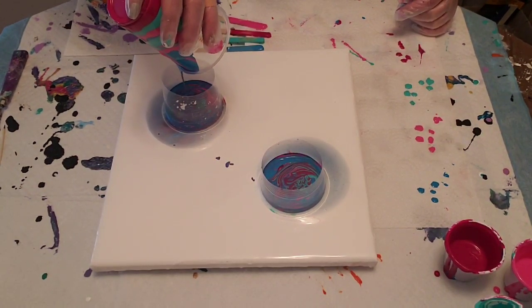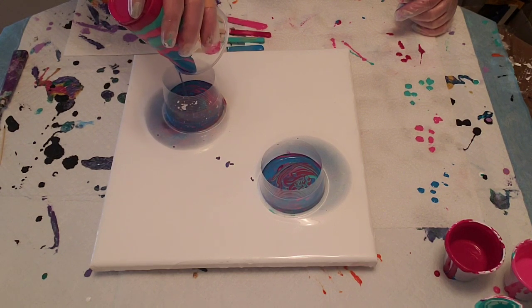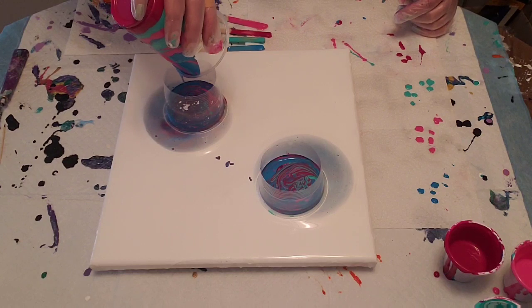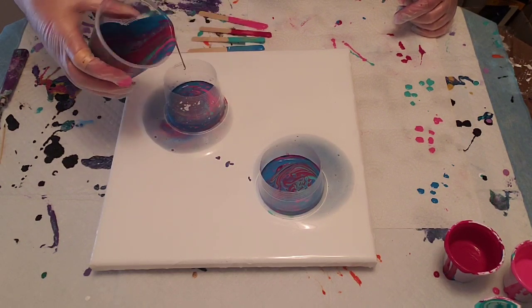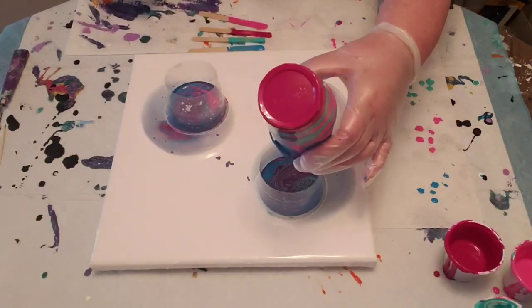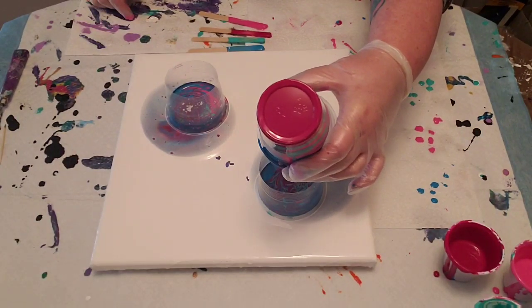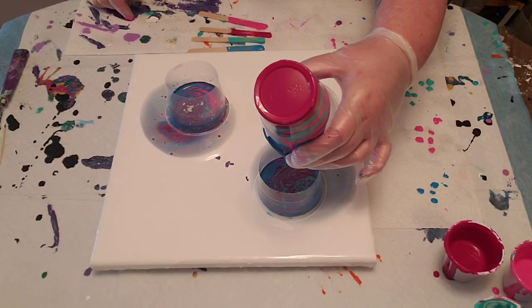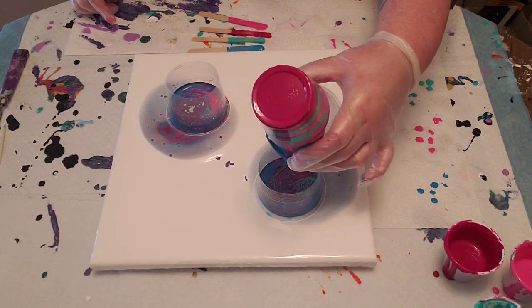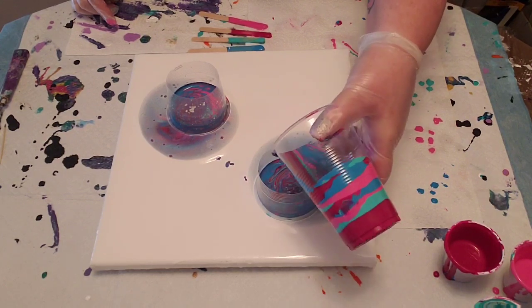That's the kind of fun, exciting thing about this method that I really like. And there are even some little bits of cells starting to come up already. Just going to do the last little bit of this — so pretty already, look at that! Look at the cells and the colors coming out. That will do.